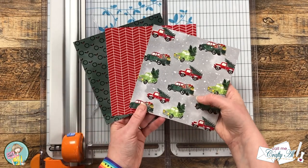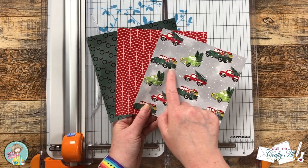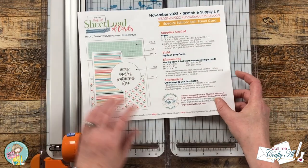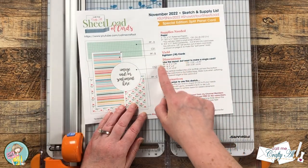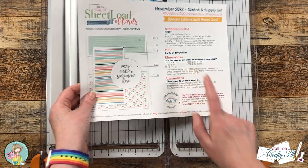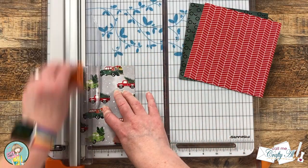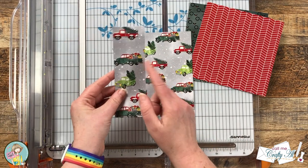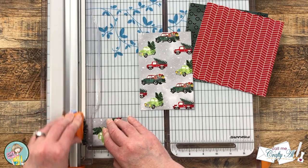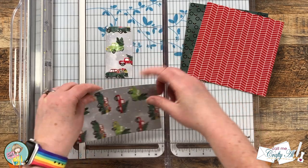I chose three pieces of pattern paper from the Christmas on the Farm pad — a more colorful pattern with trucks and trees, and then a couple more subtle patterns that went with the colors of the first one. Since I am using six by six paper, I will be using the single card cutting dimensions from the November 2022 printable. The first cut is at four inches, leaving a four inch and a two inch strip. The two inch strip I cut to four inches tall, and on the four inch wide strip I cut a piece that is one and a quarter inches tall and then two and a half inches tall.